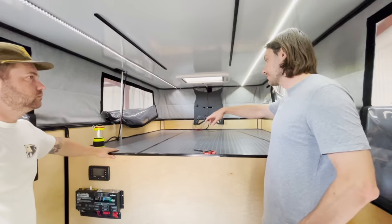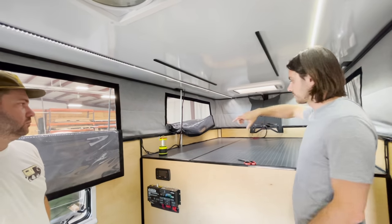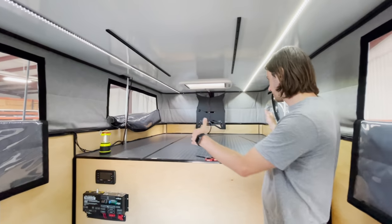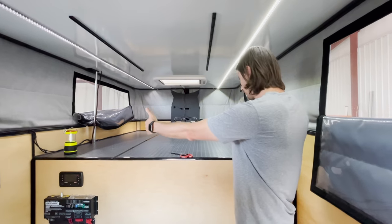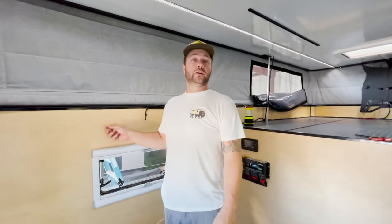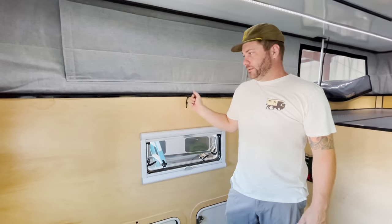The other plan in here is to do some thin cabinetry around the bed so we can store clothes and have phones up there — all that kind of fun stuff. You could fit a king size up here with no cabinets, but we're going to do a queen and get a little bit of space on each side.